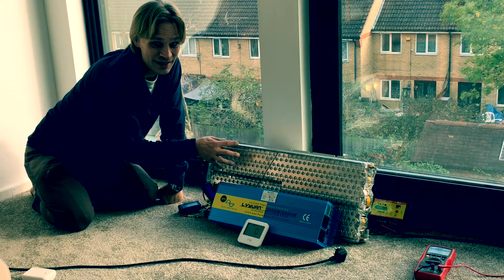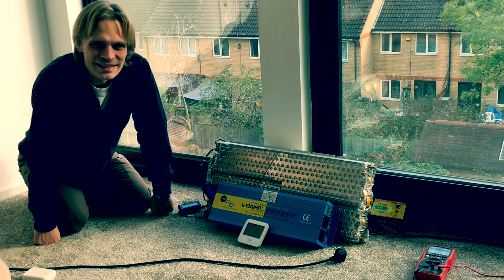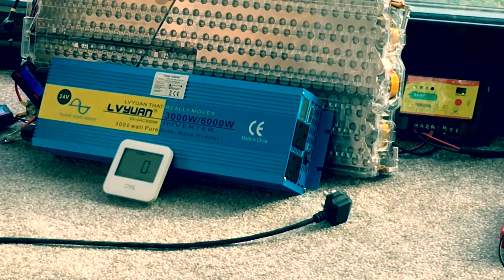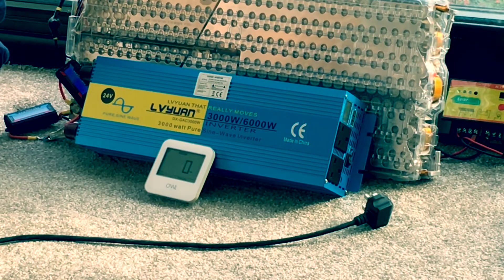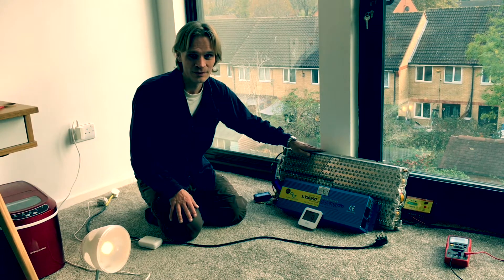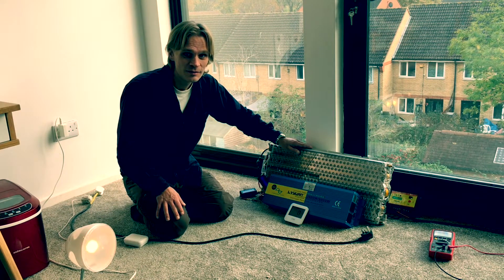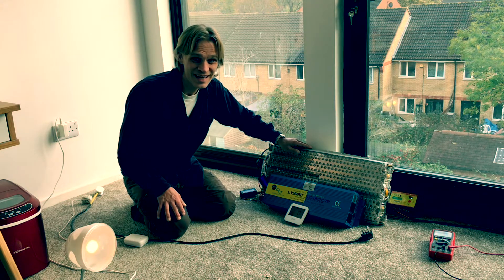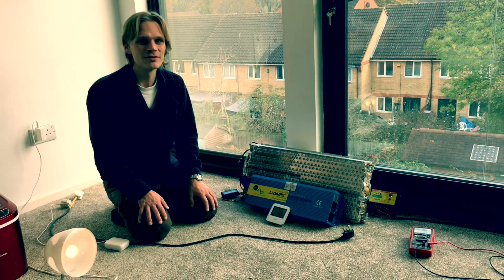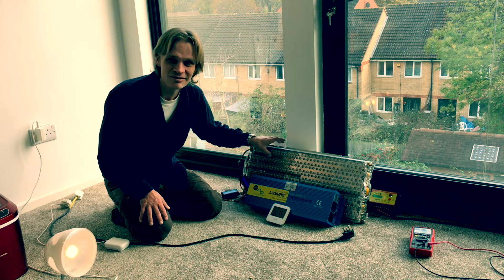You've somehow got to turn the electricity from the battery into electricity for the house, and that's what this inverter does. This is a 24 volt pure sine wave 3,000 to 6,000 watt inverter — it'll do 3,000 watts continuous power and up to 6,000 watts in short bursts. The battery can go between 18 and 25.2 volts but the house needs 230 volts AC, so this converts anything from 18.5 volts to 30 volts into 230 volts AC. It also cuts off at 18.5 volts, making sure the battery is never over-discharged.